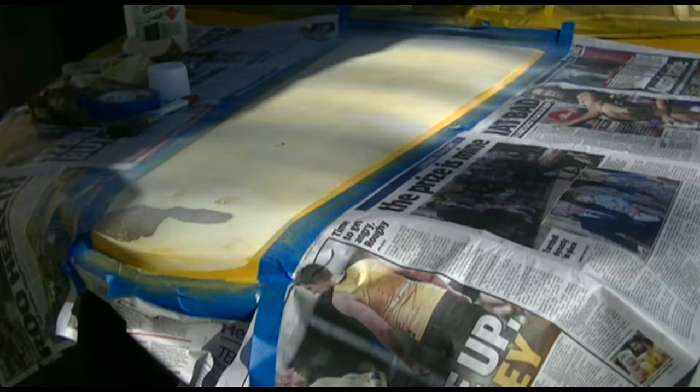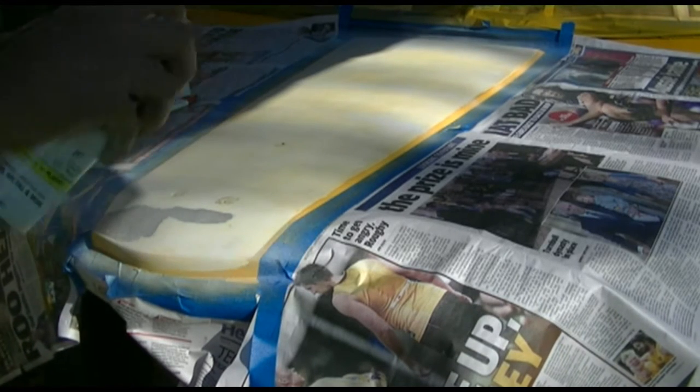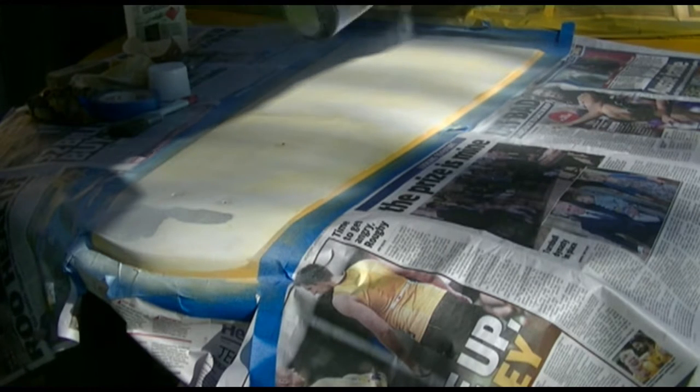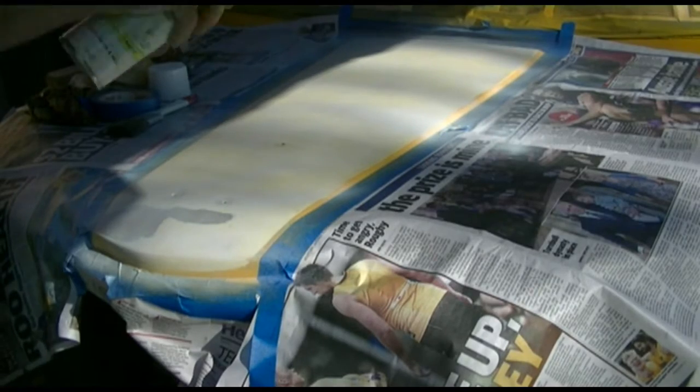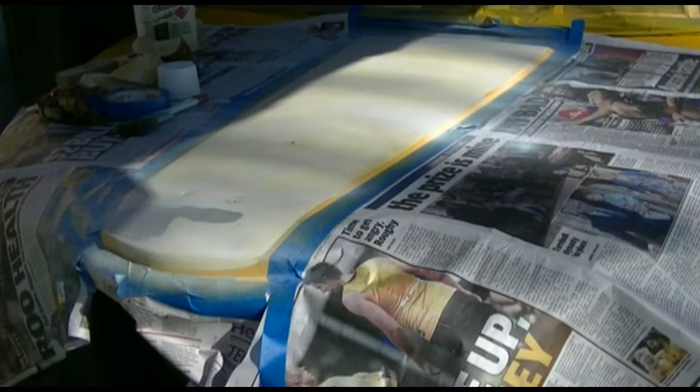That's the only problem with these upside-down any-place-you-like cans — there's no spray pattern. I'm probably doing this wrong; I'm supposed to go like this. That was coat one. Here comes coat two.